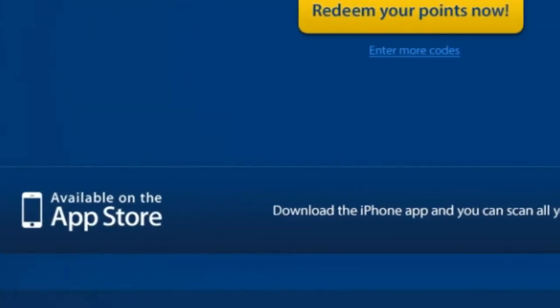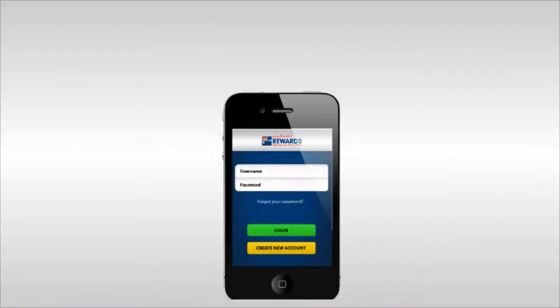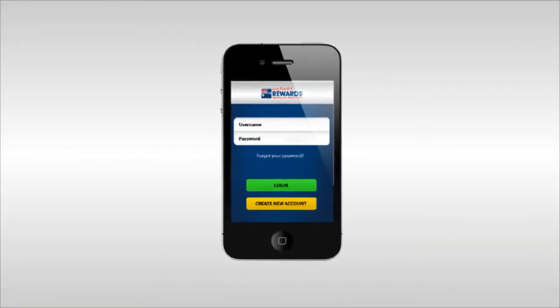To make adding codes even easier, you can download our mobile scanning app. Simply click on the download app banner at the bottom of the homepage and follow the prompts to download.